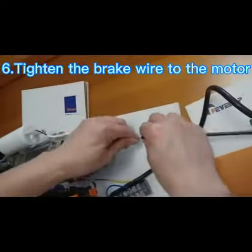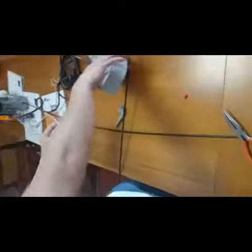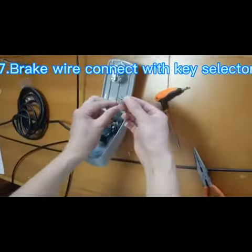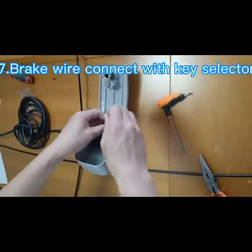Next, tighten the brake wire to the motor. Pass the wire through this hole, store it in the key selector and tighten. In this way, it can be manually brake-released through the wrench.